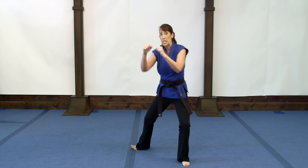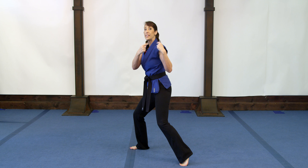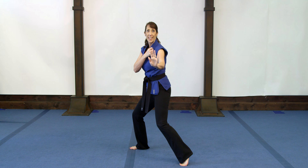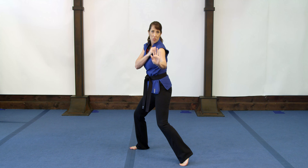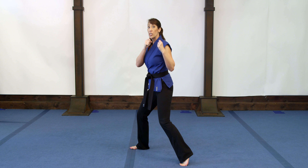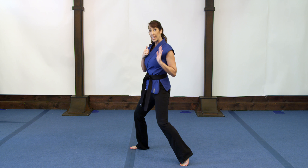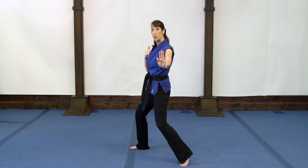Notice that even when I pivot sideways, my head and hands always stay between me and the opponent. Right now I'm in left lead — that means my left leg is leading the way, or closest to you.